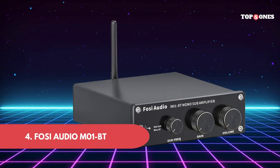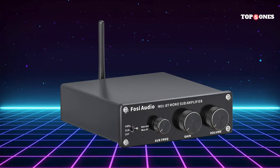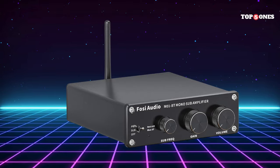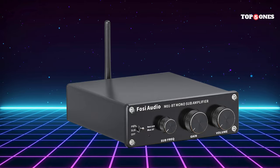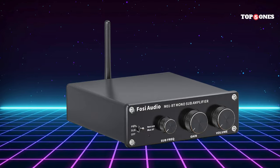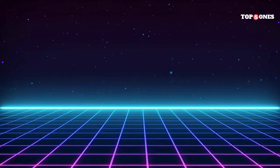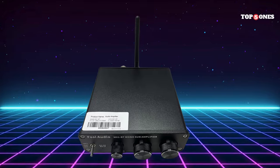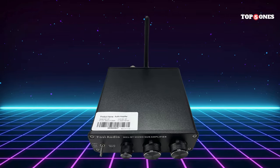Number 4: Foci Audio M01BT. The M01BT is a very compact unit, which is great because it won't take up a lot of space on your desk. Inside the box, you get the DAC itself, a USB cable to connect it to your computer, and a little instruction manual. The design is pretty minimalist, which I actually appreciate. It's got a sleek aluminum body that feels really sturdy. On the front, there's a volume knob, a button to switch between inputs, and an indicator light. It's all very straightforward and easy to use.